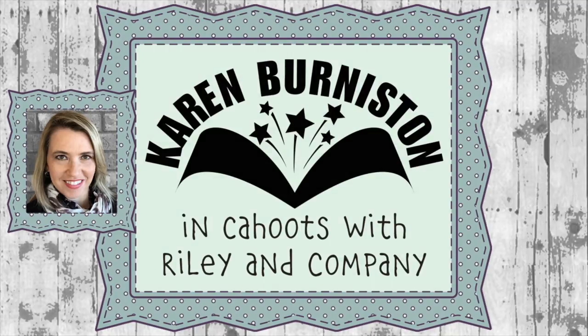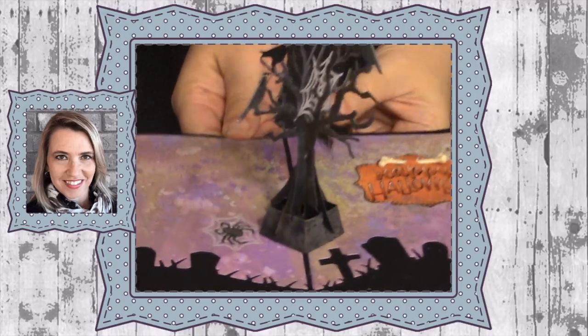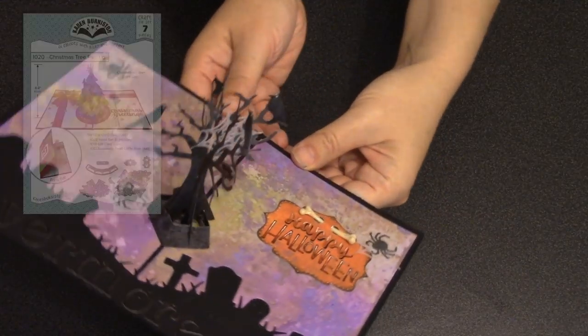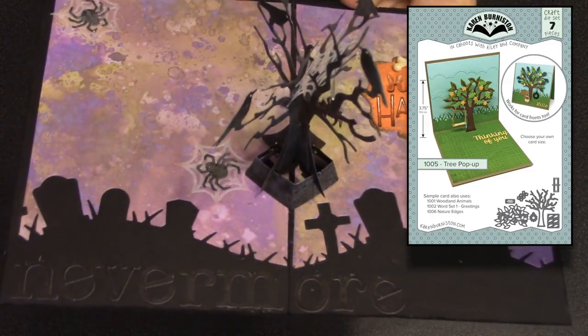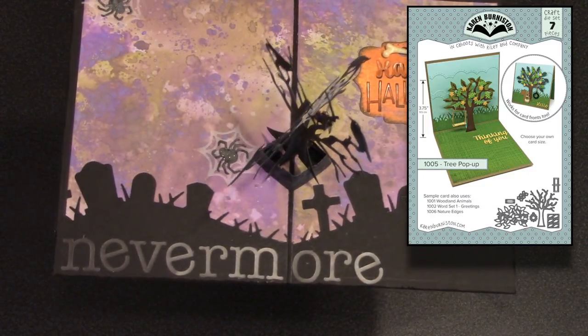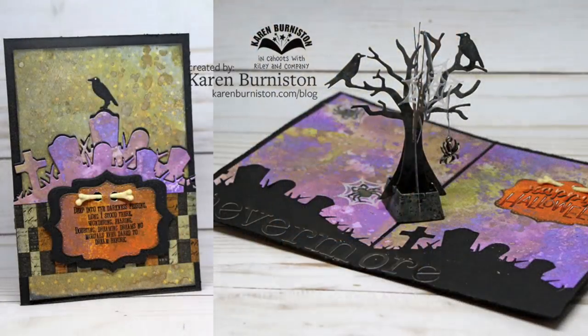Hello, it's Karen Burniston and today's technique video is going to combine a couple different tree dies. I'm going to use the base of the Christmas tree pop-up die set along with the tree from the tree pop-up die set, and those two together are going to combine to make this really cool spooky version of a tree.